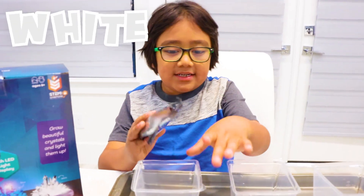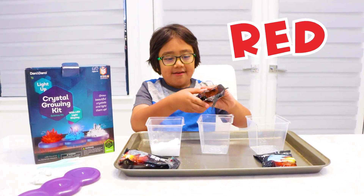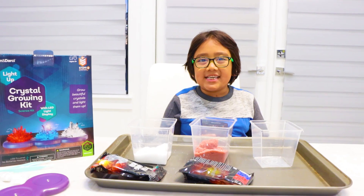First we're gonna do white. Next is red. Last is blue.